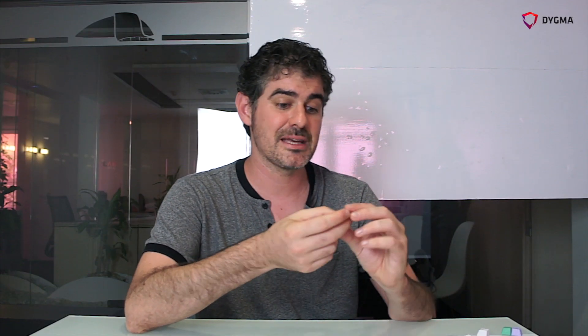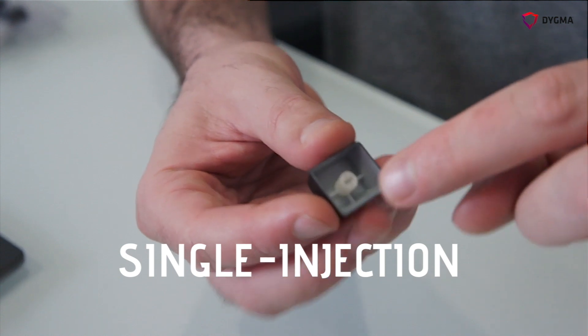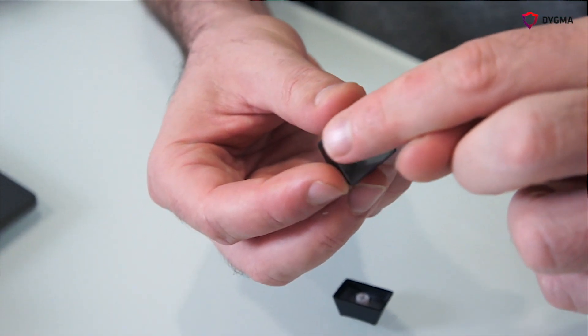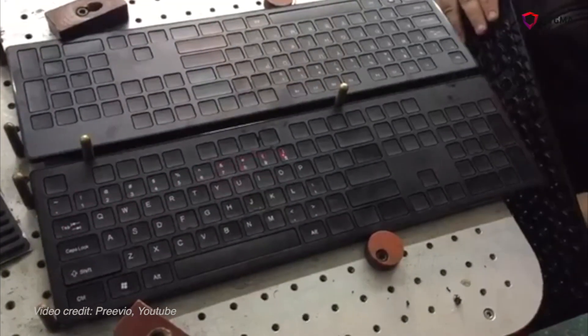The ABS keycap uses a completely different process. It's a single injection of translucent or transparent material. Then in the factory they paint it black or white, and then with a laser machine they etch the legend onto the keycap.